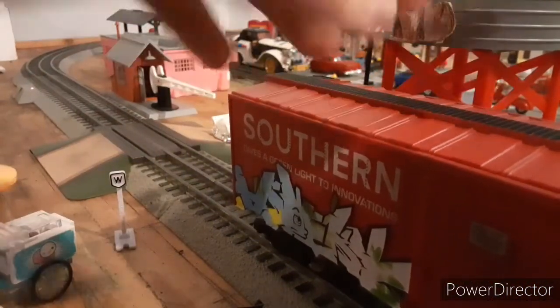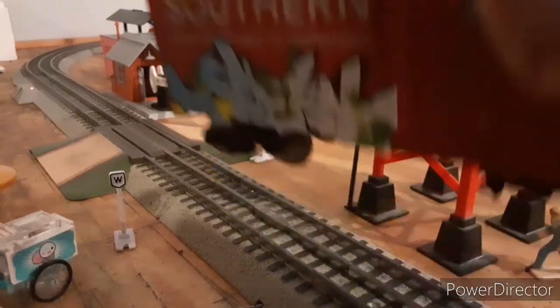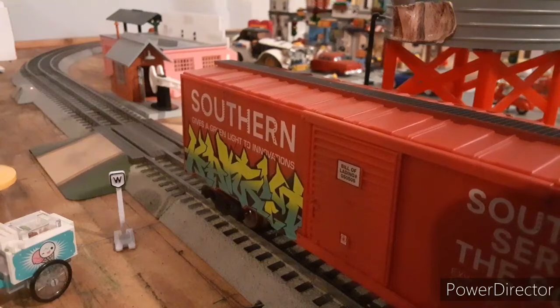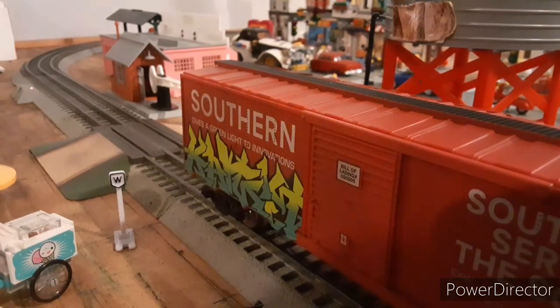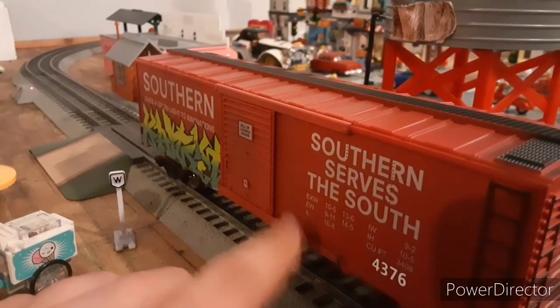Down here we have the interesting part — we have the graffiti. We have some random drawings, nothing obscene if you're worried about that. It says 'Southern gives a green light to innovation.' I'll flip it to the other side. On the other side, the graffiti is actually different, and it also gives a green light to innovation. I believe these are stickers. Down here it's dirty on purpose — it has our limits, our weight, and all the information.